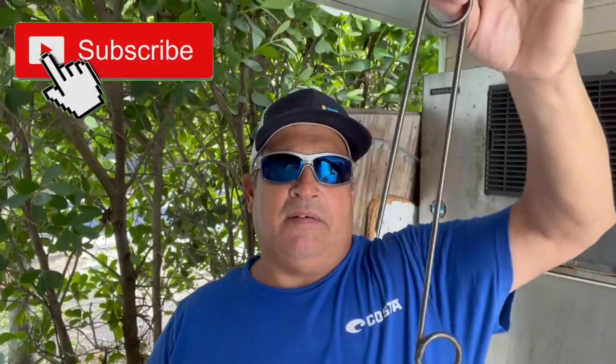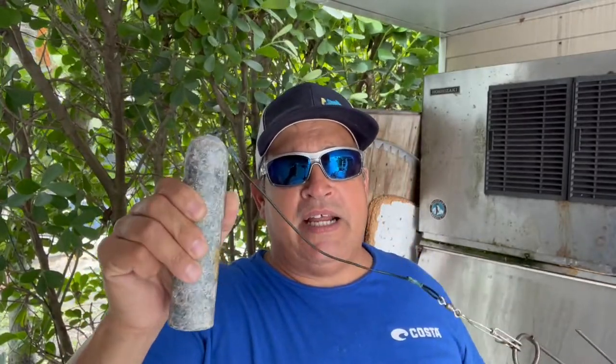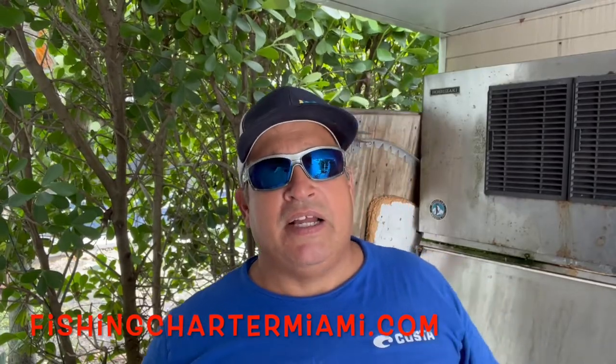There are different tools on the market that can be used for releasing fish, and they all work to varying degrees. I use this tool here — it's pretty simple, looks like a large paper clip. It's hooked up to a fairly large lead, about a three or four pound stick lead. The lead can be adjusted depending on how deep you're fishing. In our case, we fish a lot of deeper spots — 200, 300, sometimes even 400 feet of water.